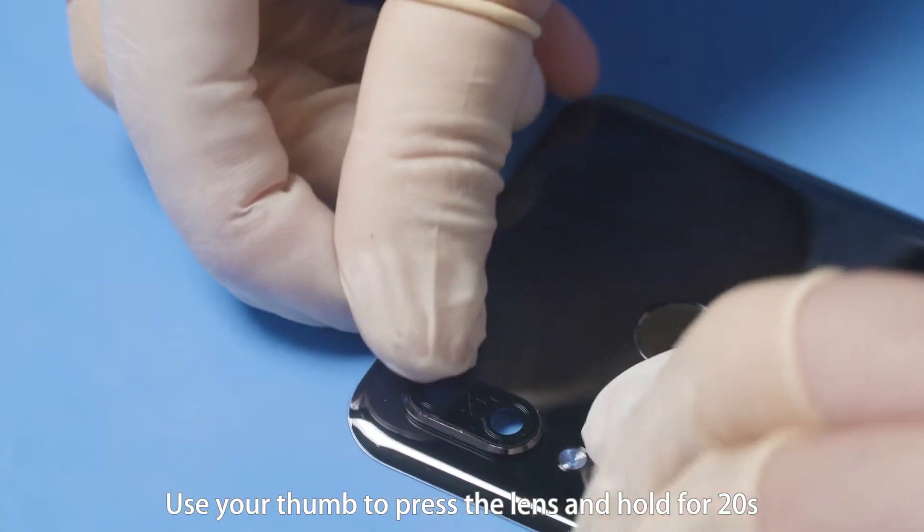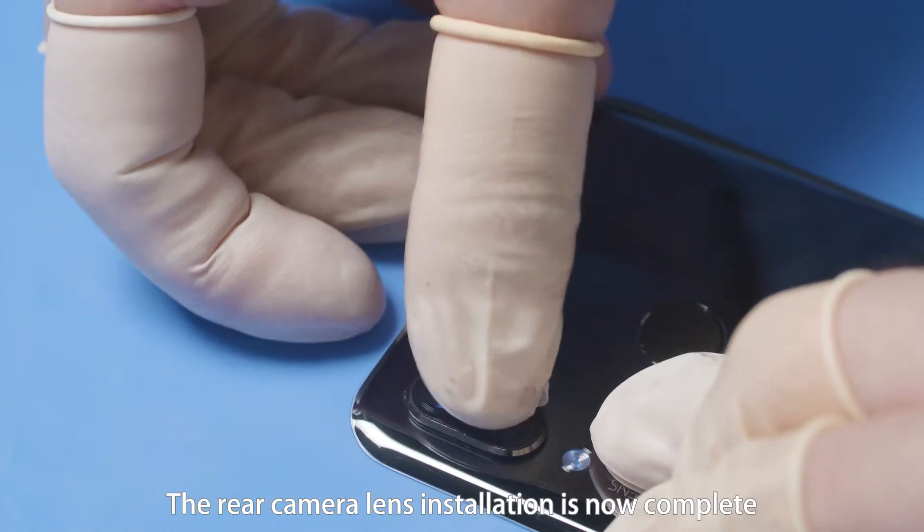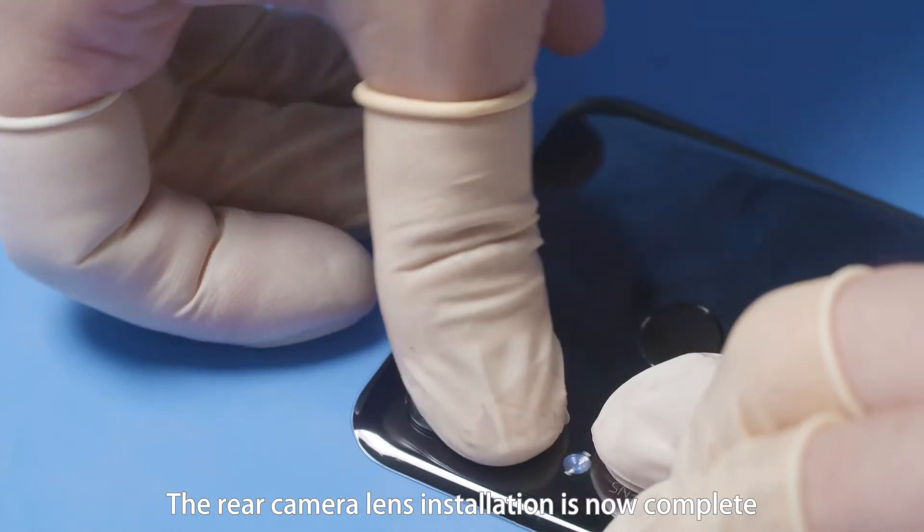Use your thumb to press the lens and hold for 20 seconds, and repeat this operation three times. The rear camera lens installation is now complete.